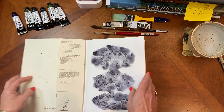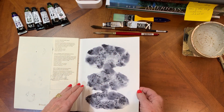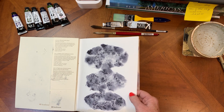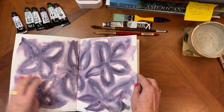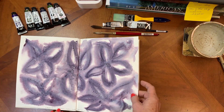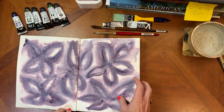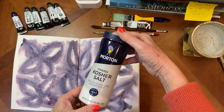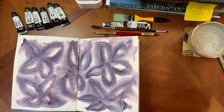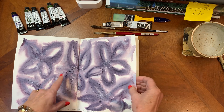This is Sennelier Payne's Gray — it's a very blackish gray. This one is Daniel Smith's Moon Glow with a little bit of Morton kosher salt. It comes in a big tube, and maybe a little bit of water spritzing too.